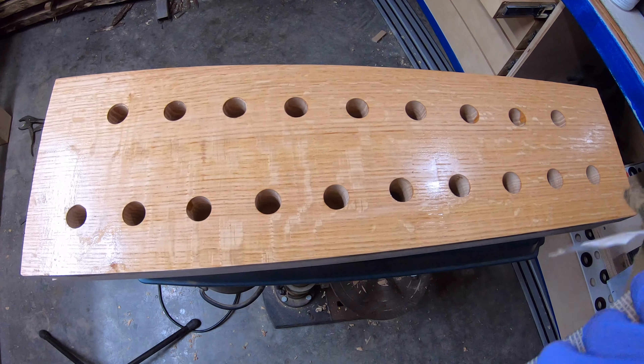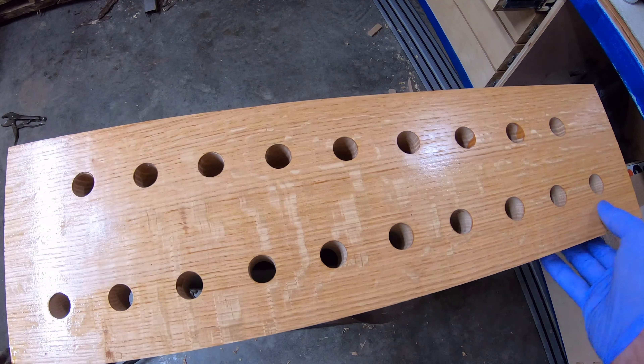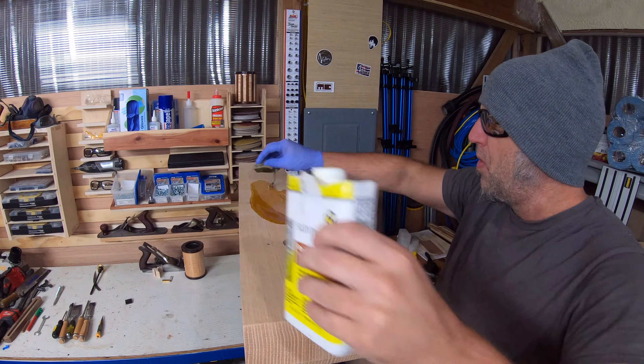I did the dead man, the leg vise, and the track itself in boiled linseed oil. I kind of wanted this to have a different look to it than the rest of the table.